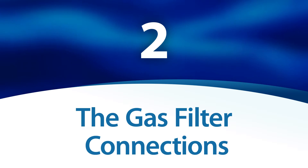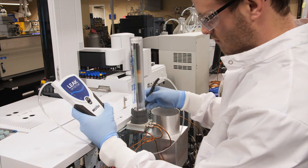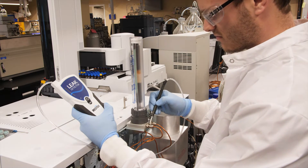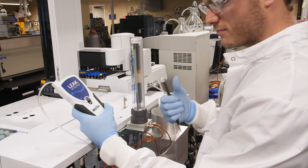The gas filter connections. Check for leaks any time you install new or replacement gas filters. If one of your gas filter compression fittings is leaking, check the fitting to make sure it is in good condition, then tighten it appropriately.